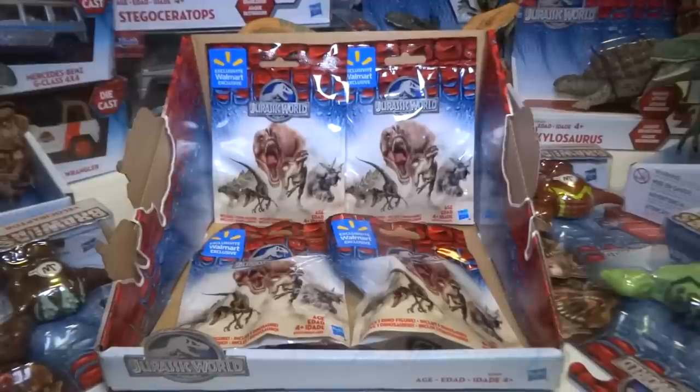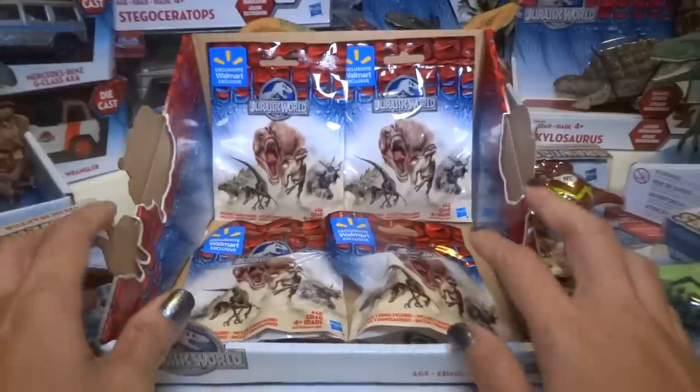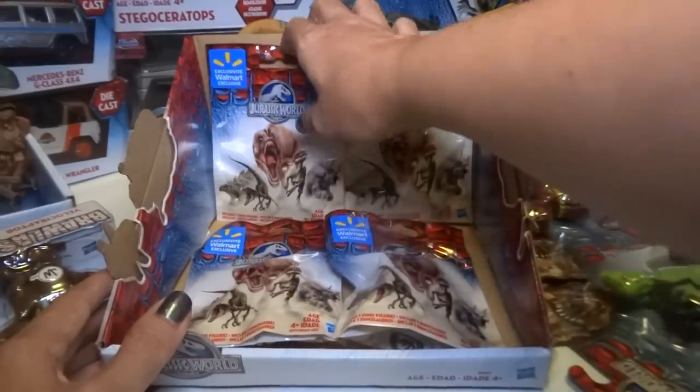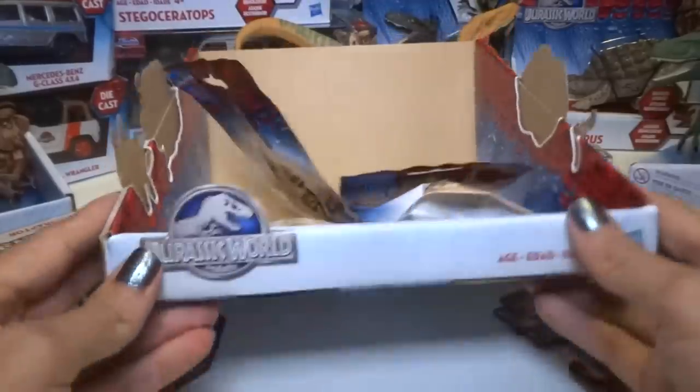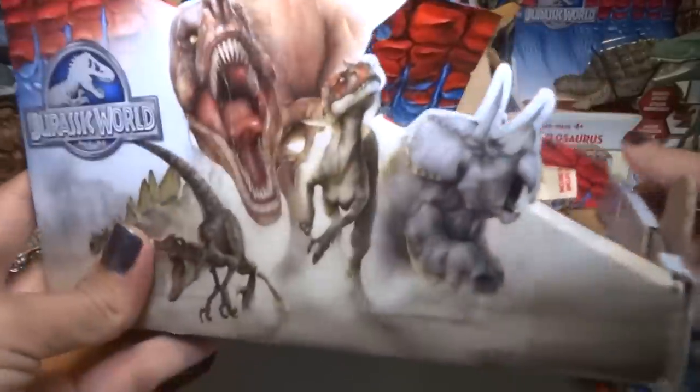Hey everyone, sorry I haven't made a video in a little while, but I have a cold. Anyways, I'm trying to do a short simple video for you today. I have some blind bags — these are Jurassic World blind bags.